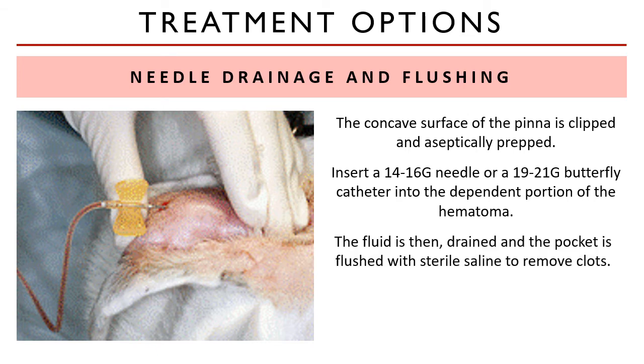so the fluid draining from the needle hole does not enter the ear canal. Fluid is drained and then the pocket is flushed with sterile saline to remove the clots. This is where the procedure has its limitations, since blood clots and fibrin are technically bigger than a 14 or 16 gauge needle — they will not be evacuated unless the hematoma was presented acutely. But that's not usually the case.